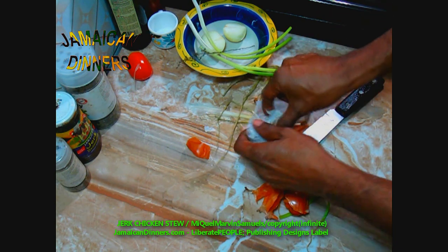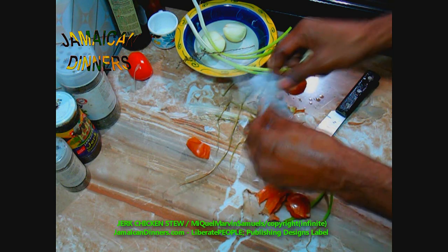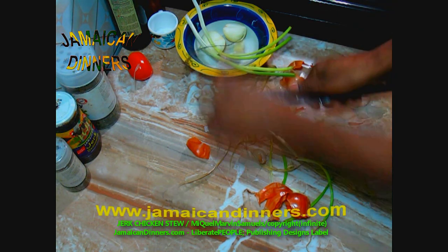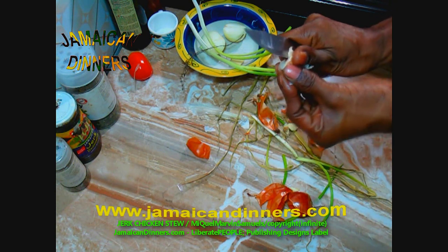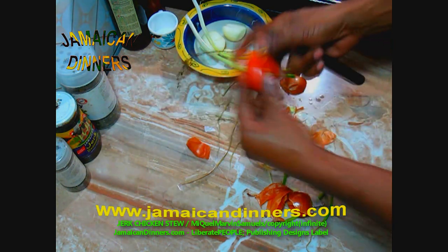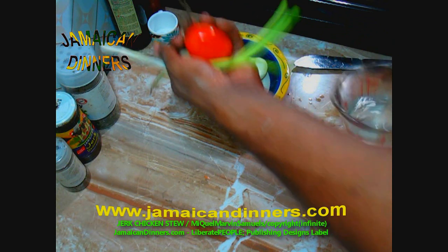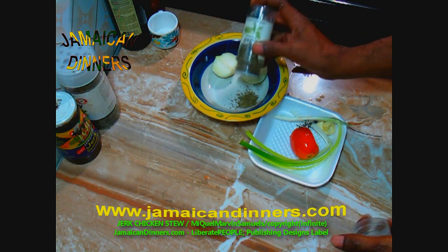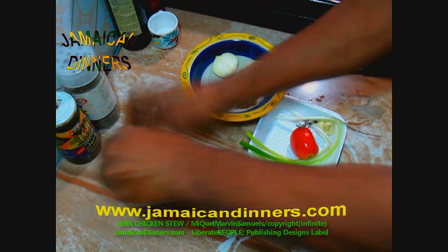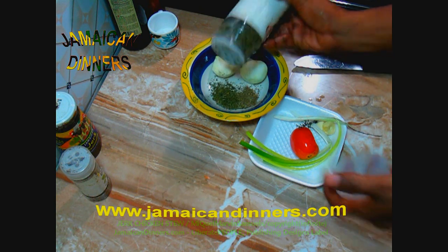A small sprig of thyme. Jerk seasoning already has a lot of these seasonings in it, so I don't want too many things. A couple garlic cloves is good enough — remove the leaf, cut off any spoilage you might see, cut off the ends. Rinse the tomato, scallion, and thyme along with the garlic under running water. Add a teaspoon of dried parsley and dried basil — you can use these herbs fresh, just chop them fine.